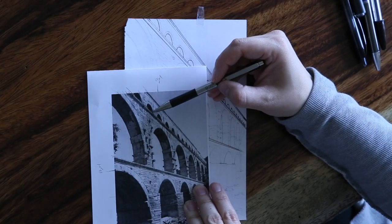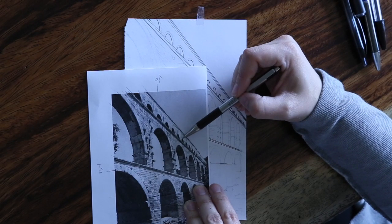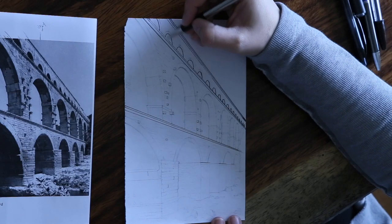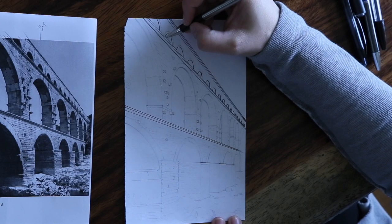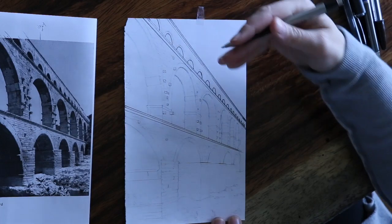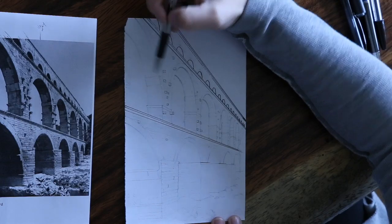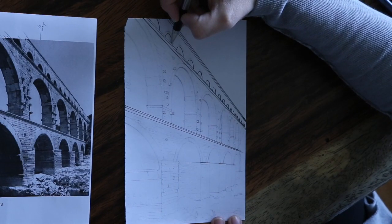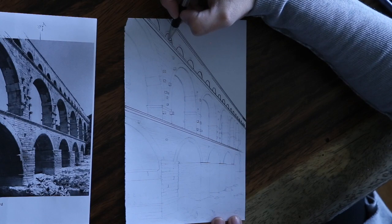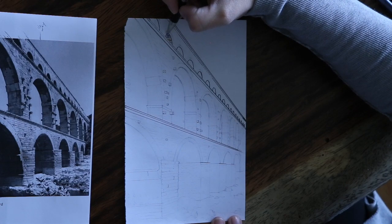Now we're going to work on shading. When you're looking at your photograph, you'll notice the image on the left-hand side inside the arch is a lot darker because light is not hitting in there. When you're shading, don't shade at the same angle as your vanishing point. You're going to shade horizontally, similar to this plane right here, since it's on the interior facing wall in shadow. Create a horizontal line going back and forth with your pen in that little space only.